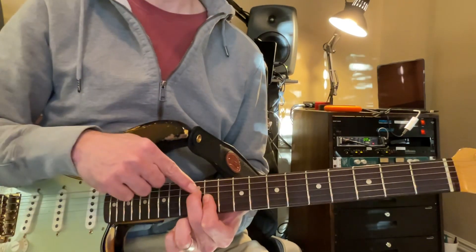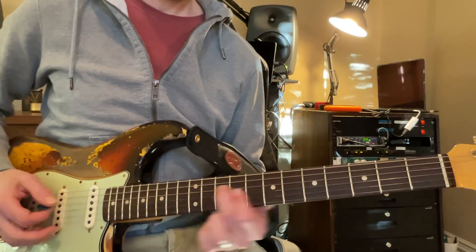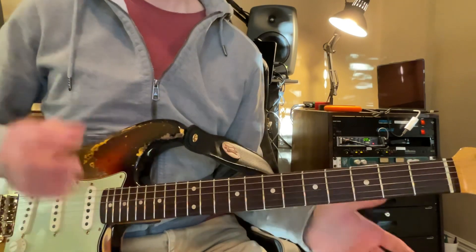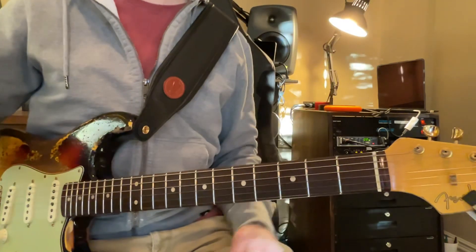Everything starts over. We're on the D string — we're in the key of D. So that kind of gets you, and I think your sound there is going to be better and more suited for that song.